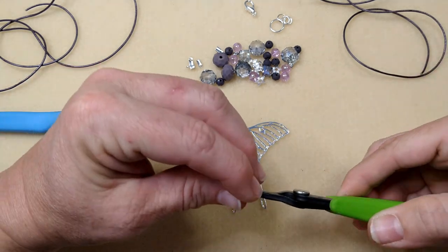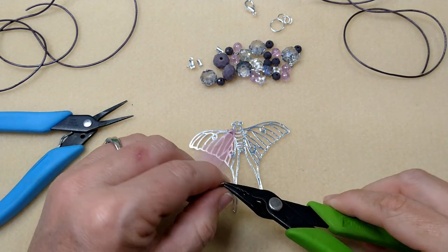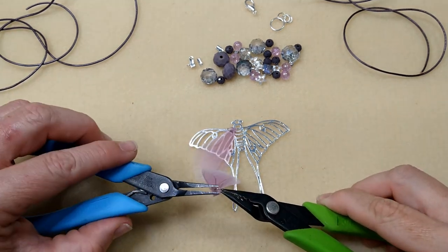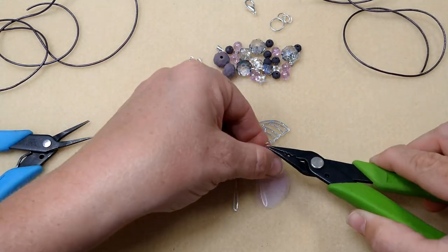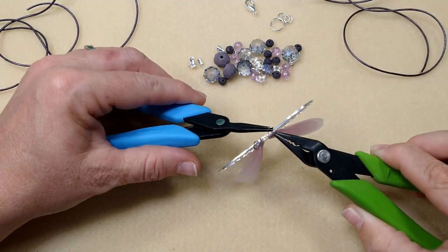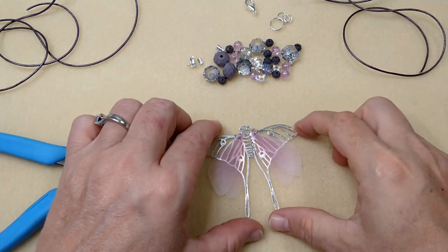And this one — I want to get it the same direction. We're going to do the same thing with this one, right over here through the same space on the other side. There we have it. I think that's really cool looking.